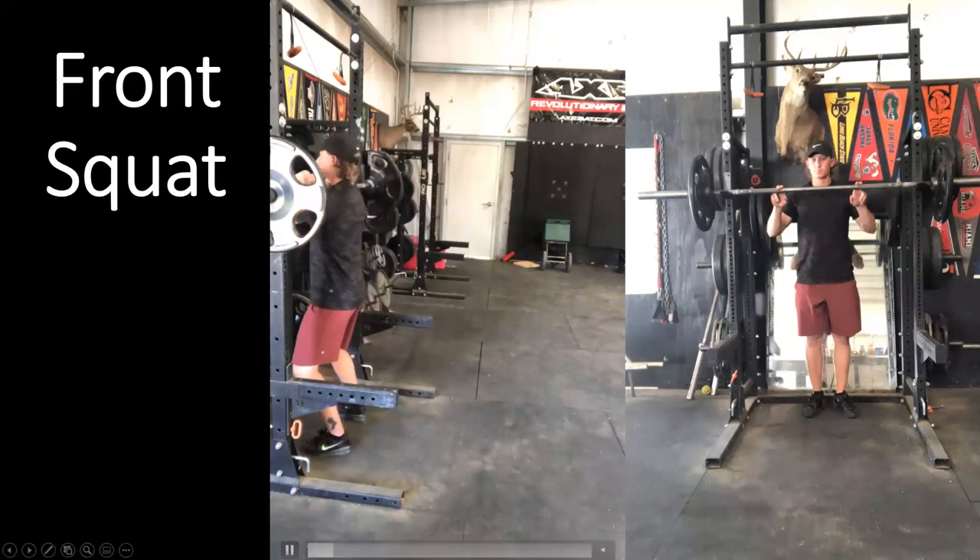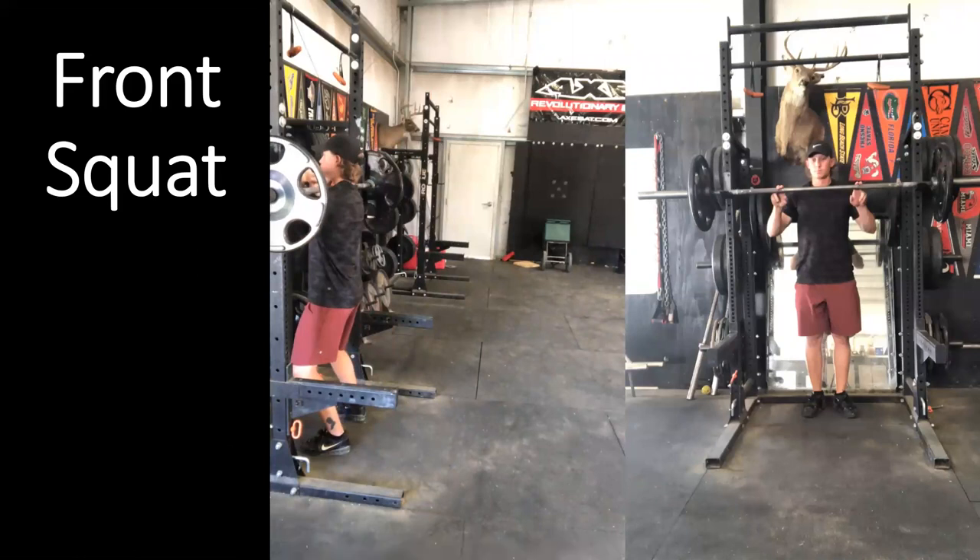We unrack the bar on the front of the shoulders — the front of the deltoid, just behind the collarbone, up against the neck. This may be uncomfortable at the start. We don't want the bar further down the shoulder, and we don't want internally rotated shoulders. We want to keep an externally rotated position to engage the upper back and train the thoracic stabilizers using this exercise. We will often have a much more upright torso with the front squat.